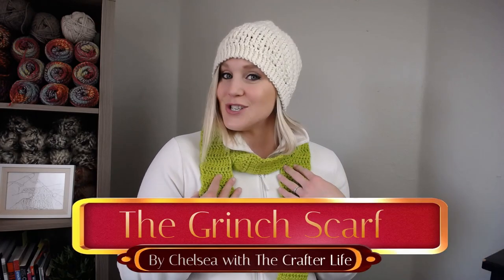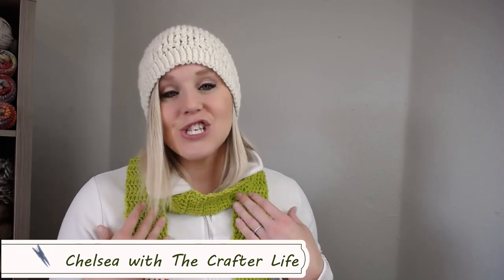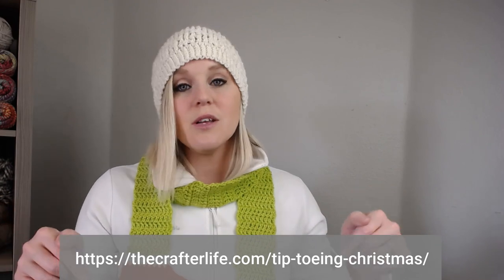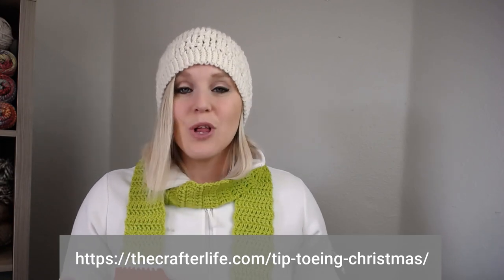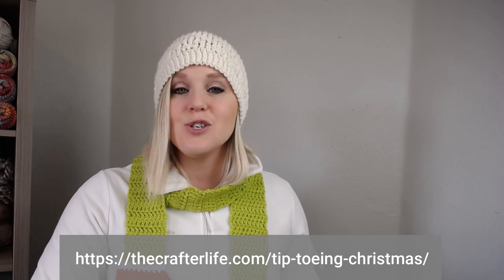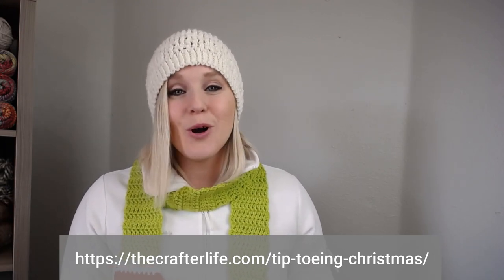In this video I'm going to show you how to make this Grinch scarf. If at any point you do like what you see, please push that thumbs up button, and if you haven't yet, subscribe to my channel and click that bell so you get notified whenever I release a brand new video. I try to release a new video every single Friday covering a wide range of crochet projects. The creator of this amazing scarf is Chelsea from The Crafter Life. I'll include the website at the bottom of the screen if you'd like to pause and write that down. I'll also include a link in the notes section below. It is a free pattern — you just need to scroll down a little bit to get to it, or there is an option to purchase an ad-free version.